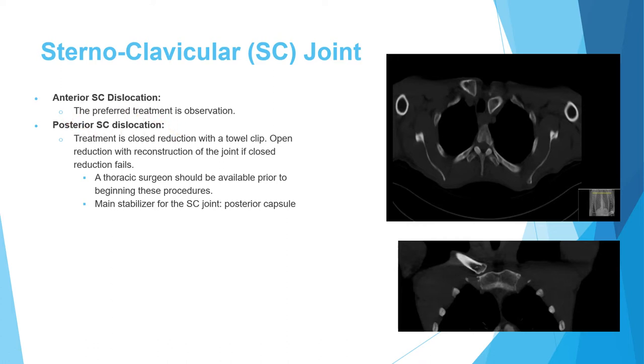The posterior sternoclavicular dislocation is more serious because important structures lie behind the joint — the trachea, esophagus, and carotid vessels. Closed reduction must be attempted first, and if it fails, open reduction is indicated. Whether performing closed or open reduction, a thoracic surgeon must be available as backup.